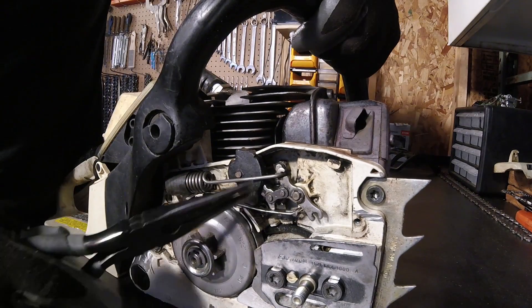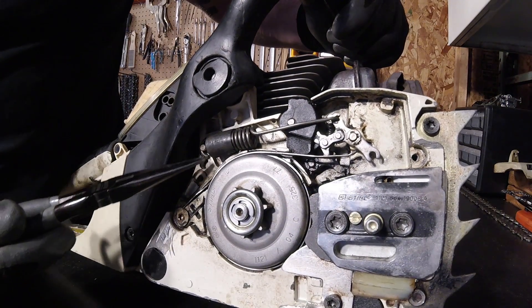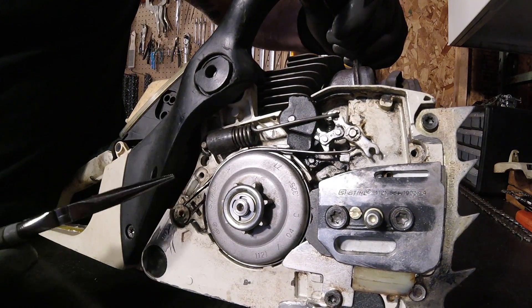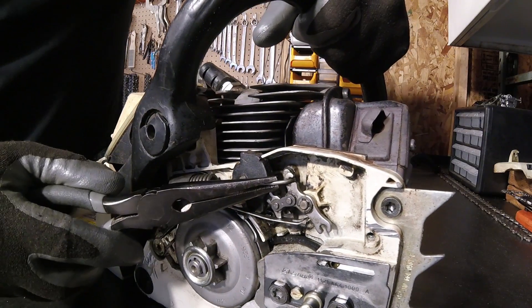First thing we're going to do is take this spring off here — runs down, hooks into here. That's what gives you your tension. It can be quite a bear to put back on.